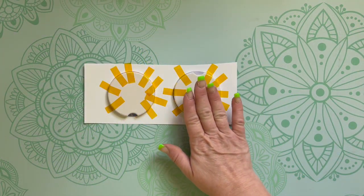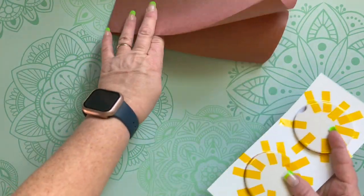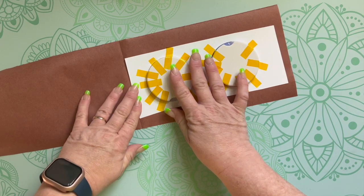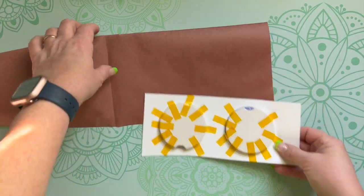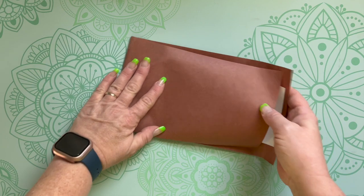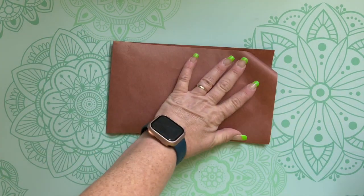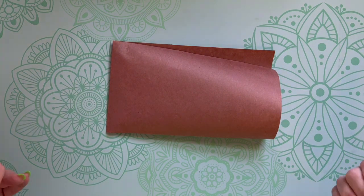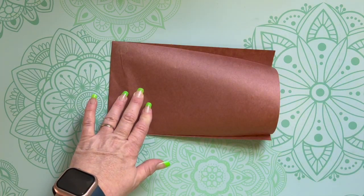Before we can put our car coasters in the heat press, we have to make sure we are protecting our heat press. Whether you're using a big heat press or Cricut's hand heat presses, make sure you are protecting your machine. If you do not use protection, the ink will transfer onto your machine, and then the next project you do, the ink could transfer onto that project. Make sure that you cover your image with butcher paper — you can even use cardstock paper.